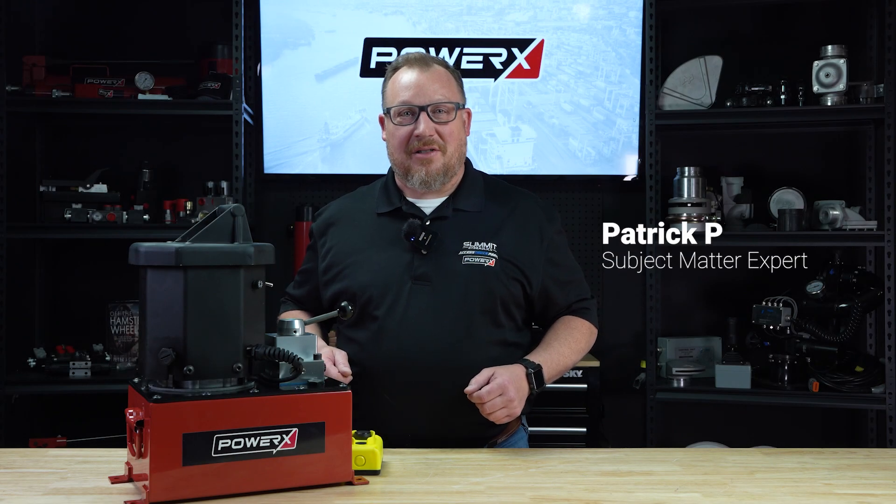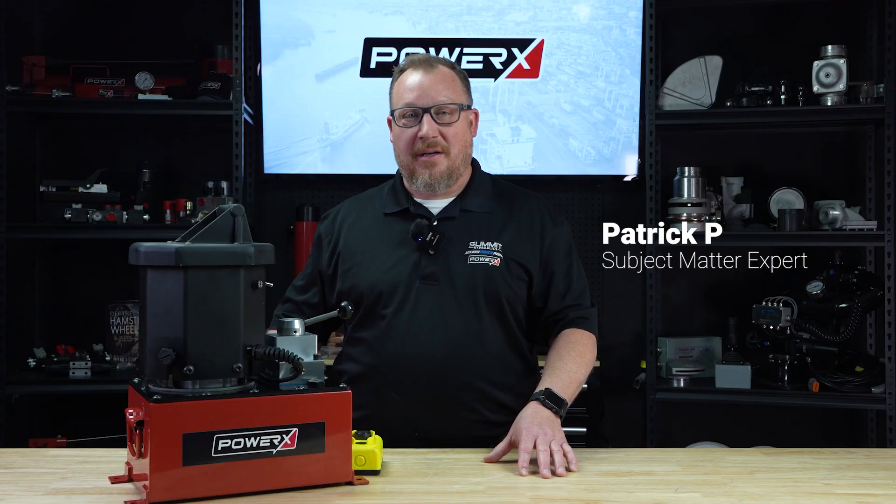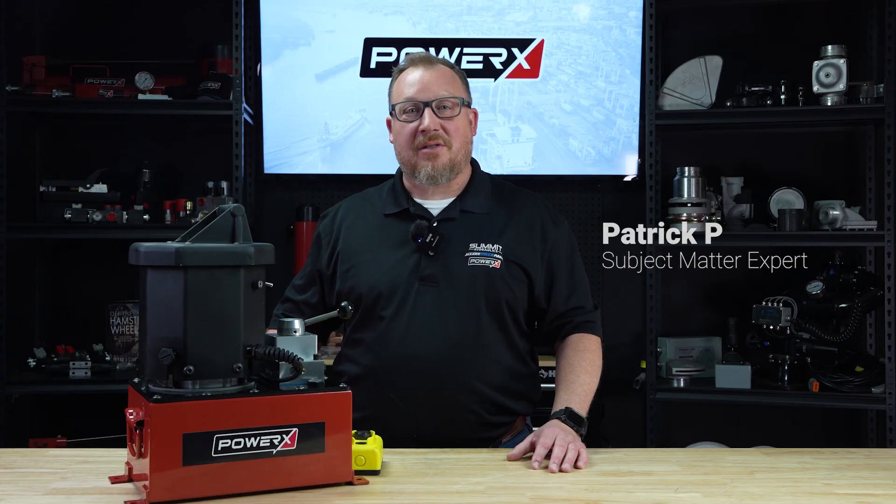Hey guys, it's Pat from PowerX International. Today we're going to talk about our PE283 electric pump. This baby is full of bells and whistles, so let's get started.